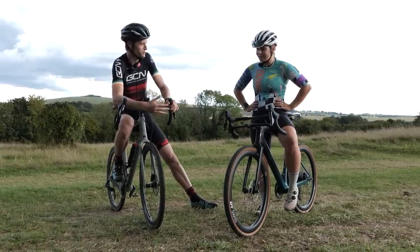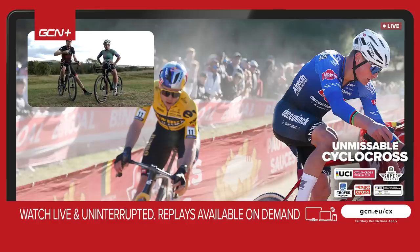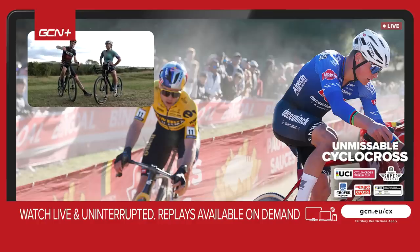Thanks so much for talking us through it and giving us all those tips — really enjoyed riding around here with you. Let us know in the comments below if you've given cyclocross a go for the first time and what you think of it. If you've got any other tips to share, please put them below, and don't forget to check out the cyclocross racing we've got coming up on GCN Plus — it's always a cracking one to watch. It's going to be a good season. Thanks for watching everyone. Thanks to Amy. See you on the next video.